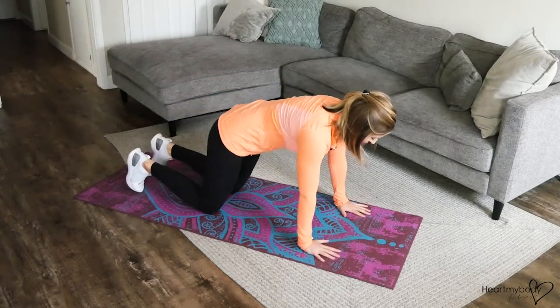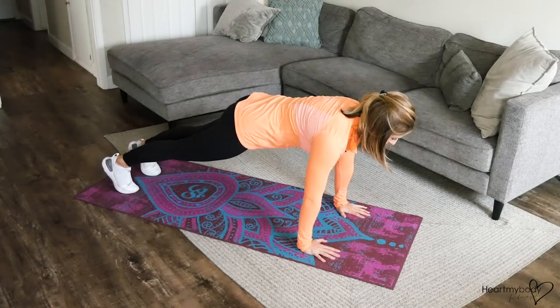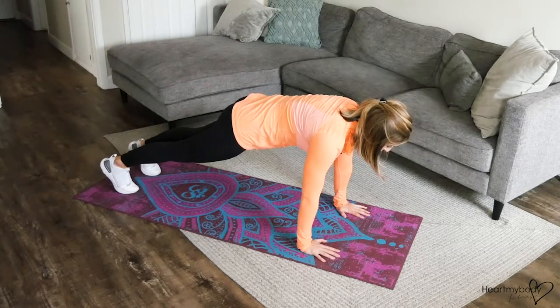For this exercise, begin in a plank position with hands below your shoulders. Straighten your legs, squeeze your glutes, and engage your core as you press your hands firmly into the floor.